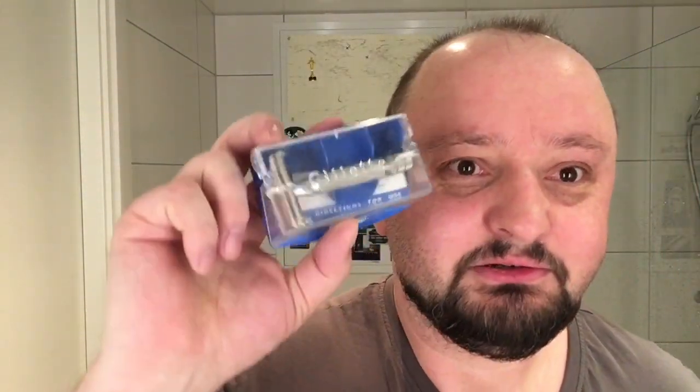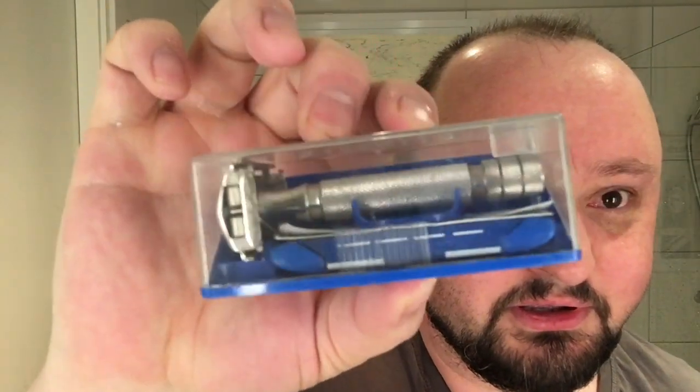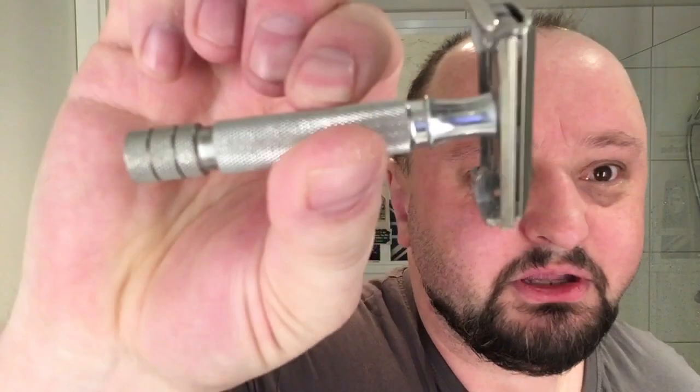It smells good — 12 months, I think it's been more than 12 months. There you go — Floyd's sandalwood, they're genuine, the real McCoy. We're going to use a Rocket HD — heavy duty.